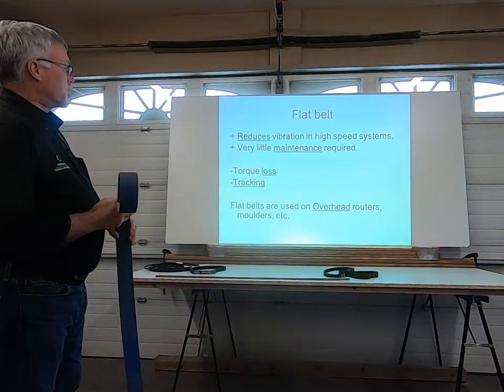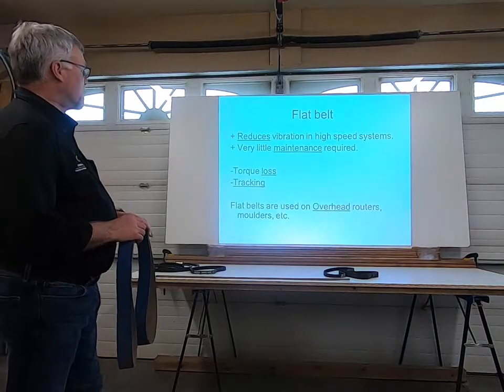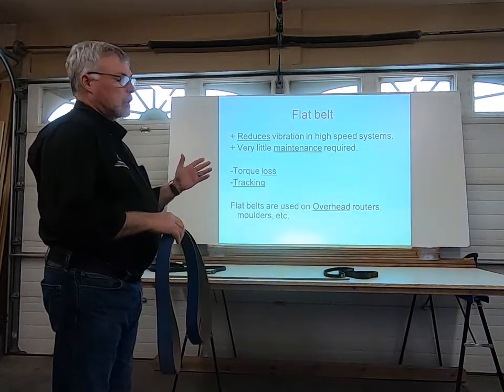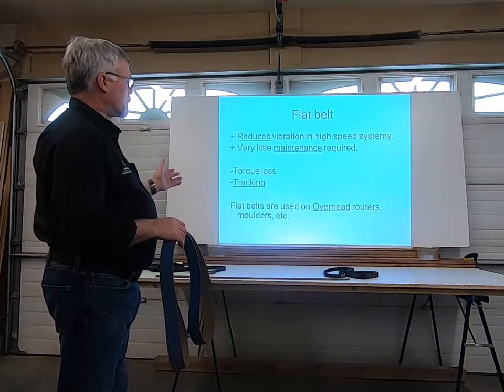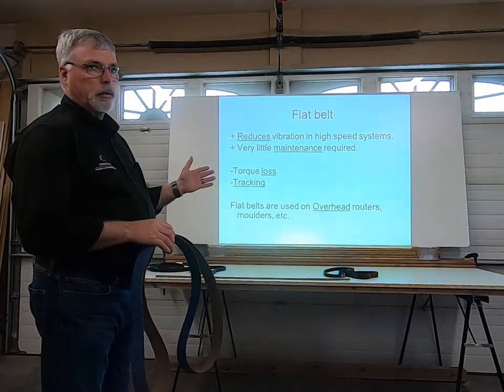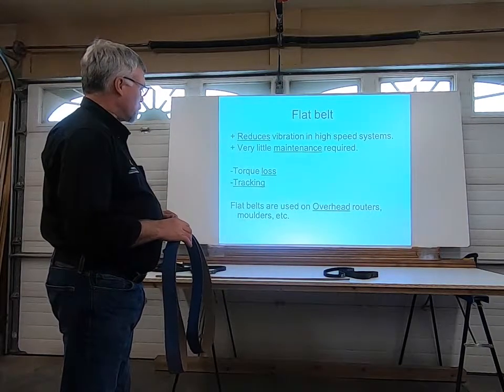The advantages include reduced vibration in high speed systems and very little maintenance required. In terms of torque loss, yes, there is a small amount that you would lose. Tracking can be an issue if your pulleys get out of alignment, but it's something that can be corrected with some maintenance.